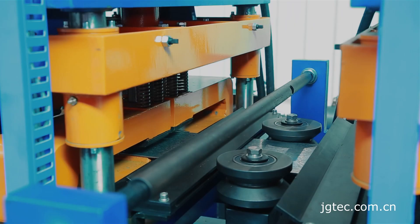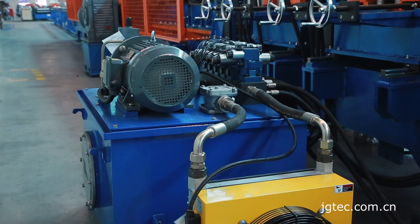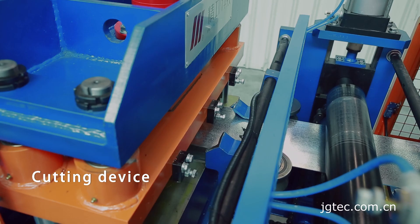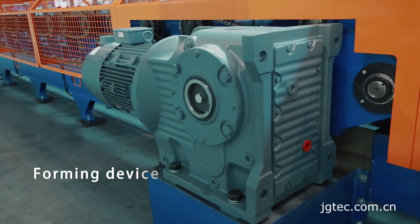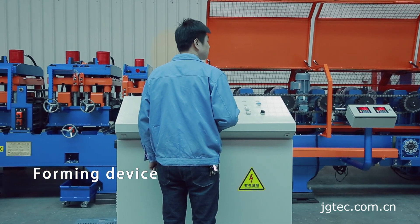The system adopts multi-station hydraulic control, and the main hydraulic valve adopts Bosch Rexroth. The cutting device adopts an arc design with full cutting and half cutting options. The main drive adopts an acceleration motor and frequency conversion control, which is accurate and reliable.